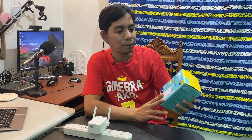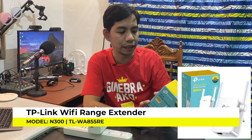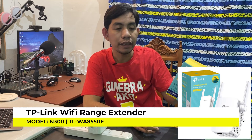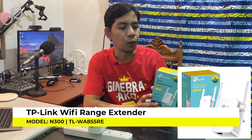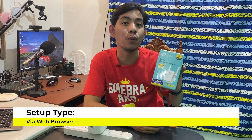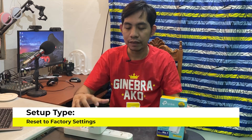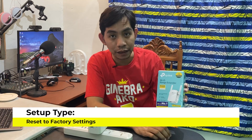Hey guys, welcome back to my channel. For today's video we will set up this TP-Link Wi-Fi range extender, the N300 or the TL-WA855RE. We will set it up via TCP/IP through the web browser, and then we will also reset this TP-Link N300 to factory settings. If you are new to my channel, be sure to click like and subscribe and hit the bell notification for more setup videos. Let's begin.